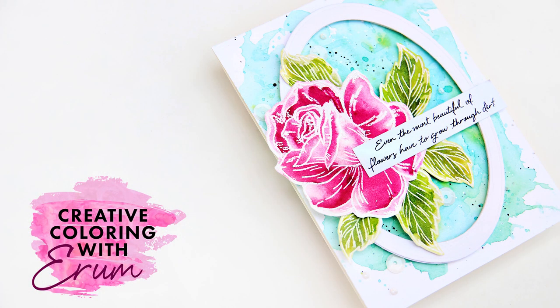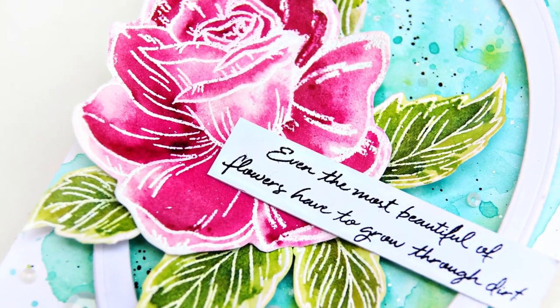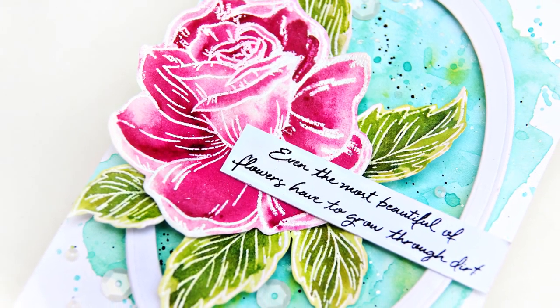Hi everyone! Welcome to Creative Coloring with Iram. I am Iram and today I will be sharing an easy watercolor card with you featuring a couple of new products from the August release.